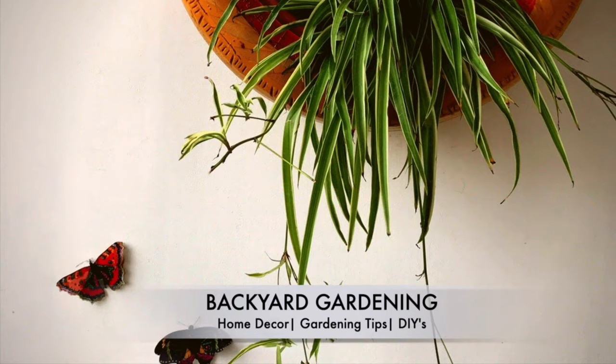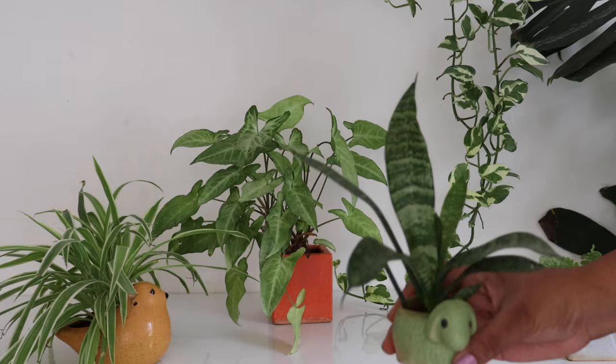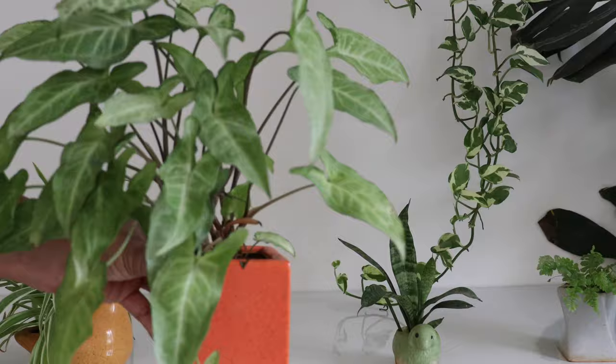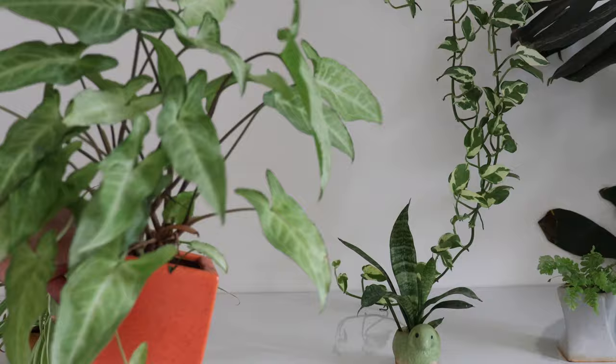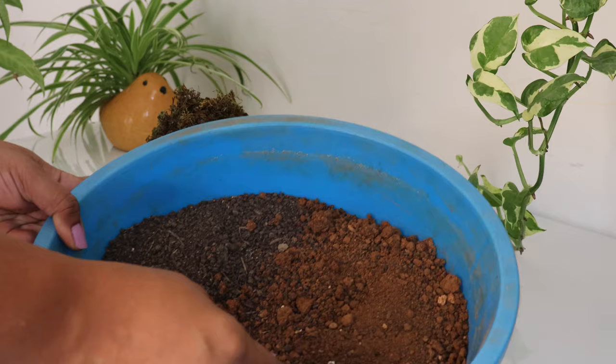Let's check out how to make a kokedama, what plants you can choose, and how to care for them. You can take any variety of ferns, any variety of snake plants — though I'd suggest the dwarf size ones. Spider plants make a stunning option, syngoniums are also a good choice, and you can never go wrong with any hanging basket plant such as pothos.